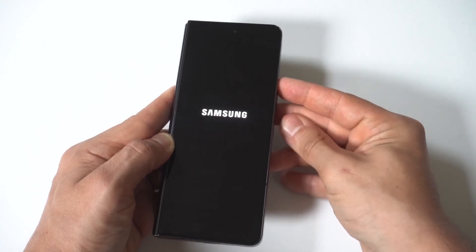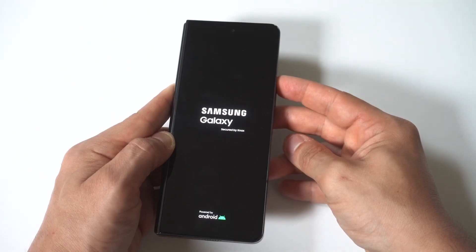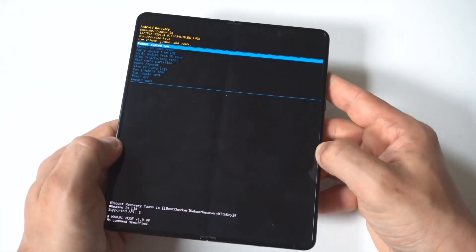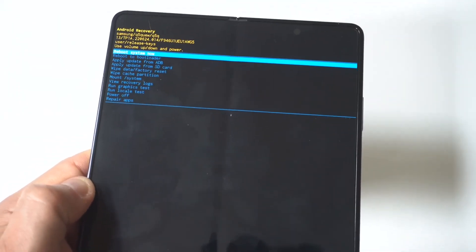Then hold the power button and the volume up button simultaneously. Continue holding these buttons until the Samsung logo appears. When it appears, release the power button and continue holding the volume up button.